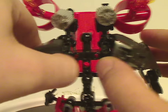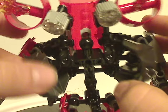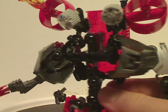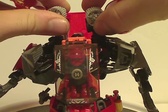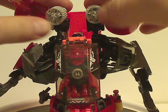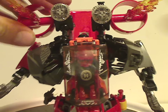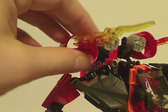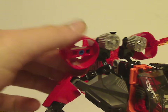Taking the cockpit piece off reveals the traditional torso piece underneath. The limbs connect in some odd ways. On top there are a couple of system cylinders, probably acting as lights, and also a couple of little engine-like pieces reminiscent of Furno in Breakout — and also similar to Furno in Brain Attack.